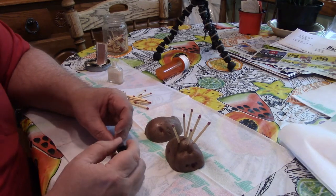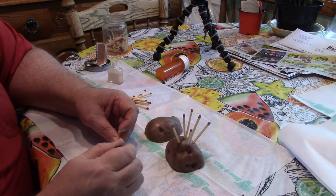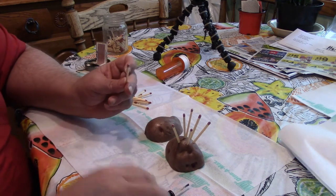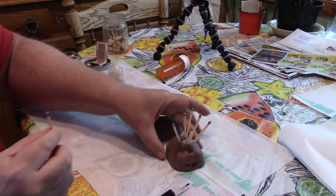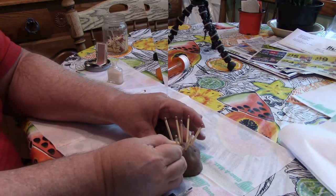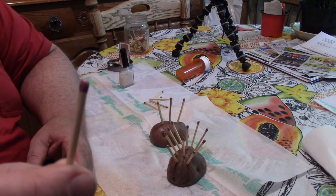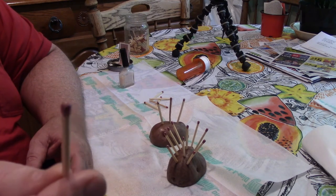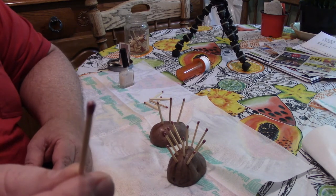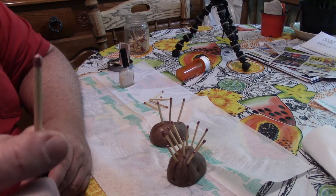I'll bring you back after this dries and I'll show you that they light. Here's a match — it's got fingernail polish on it. I'm going to take it and strike it on the box to show you that even with the fingernail polish on, they'll still light.